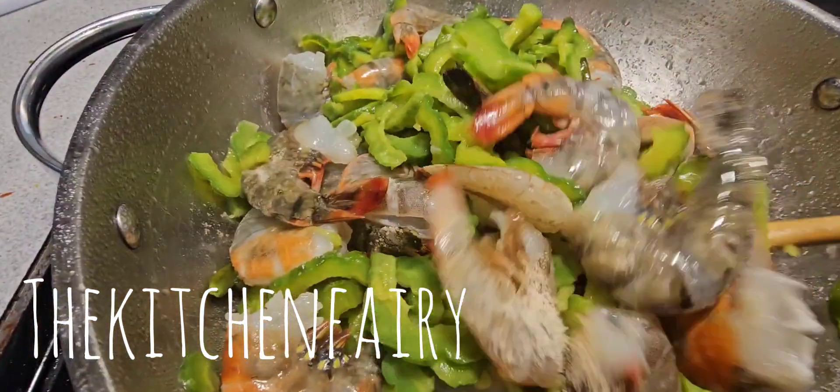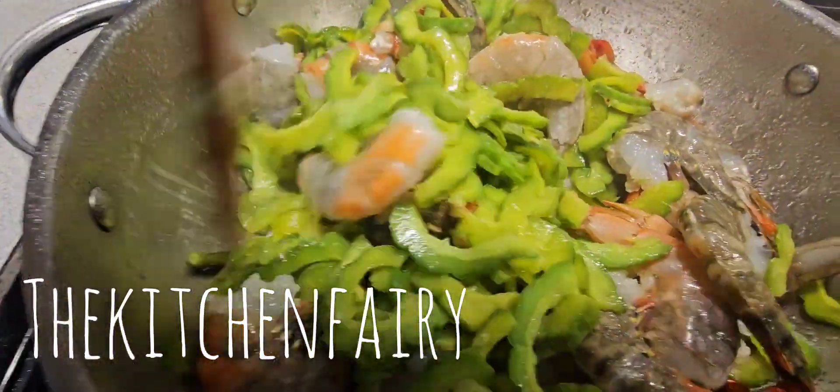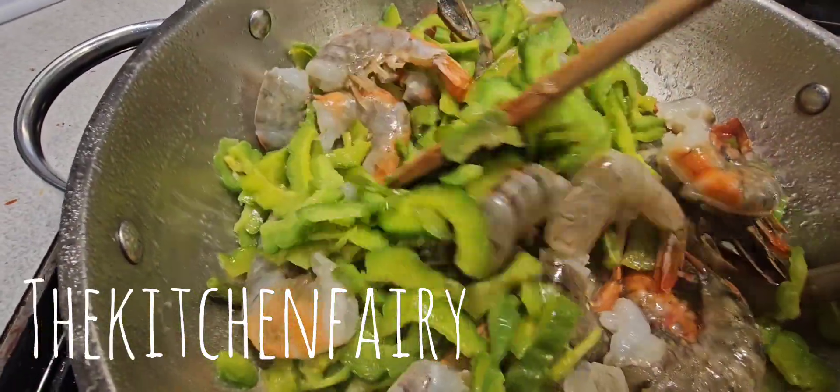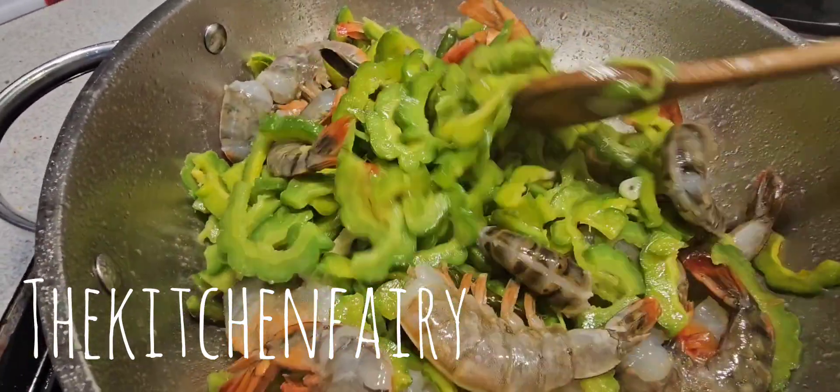I lowered the temperature, but if you want that nice sizzling sound while you're stir frying, you can turn up the stove heat level.